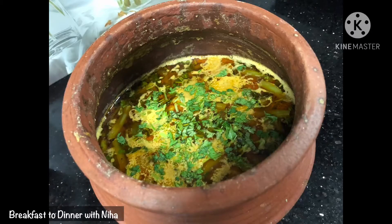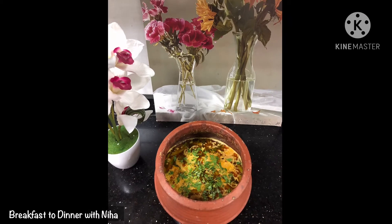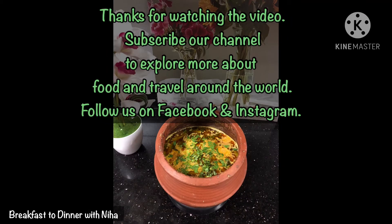Please tell us your thoughts in the comments section. If you are new to our channel, please subscribe so that you can get more interesting recipes. Thank you!